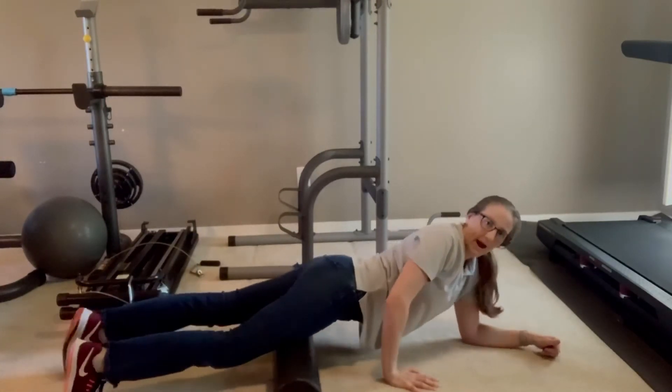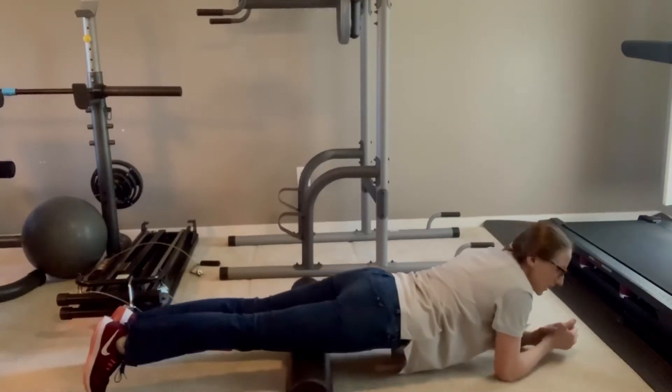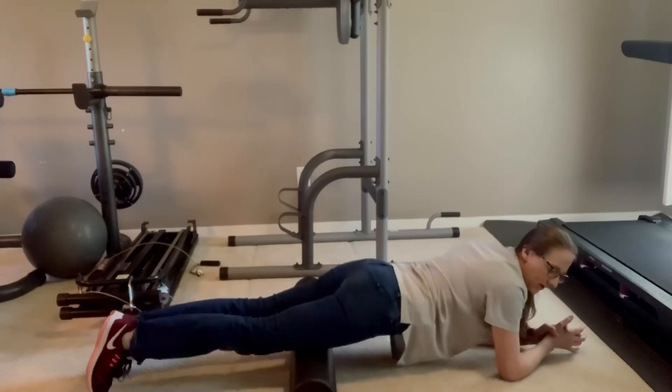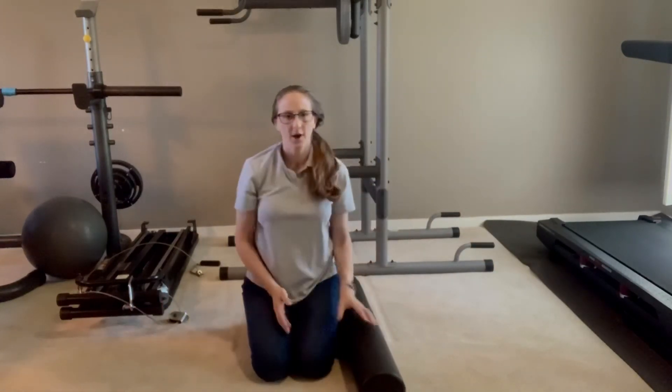To get different angles, you can actually kind of roll from one side to the other, so you can get different variations of the front of your thigh — just shifting your weight a little bit. I hope that helps.